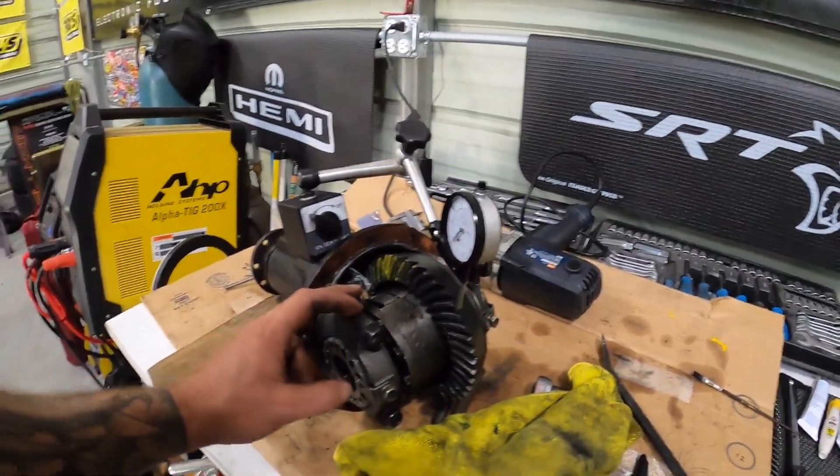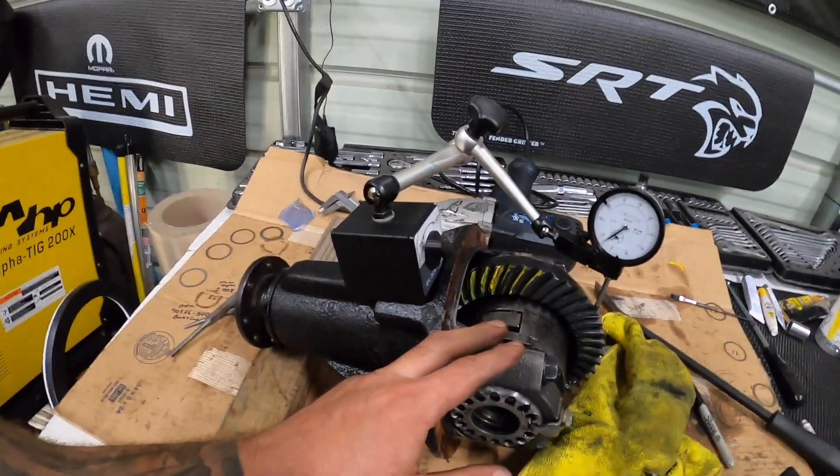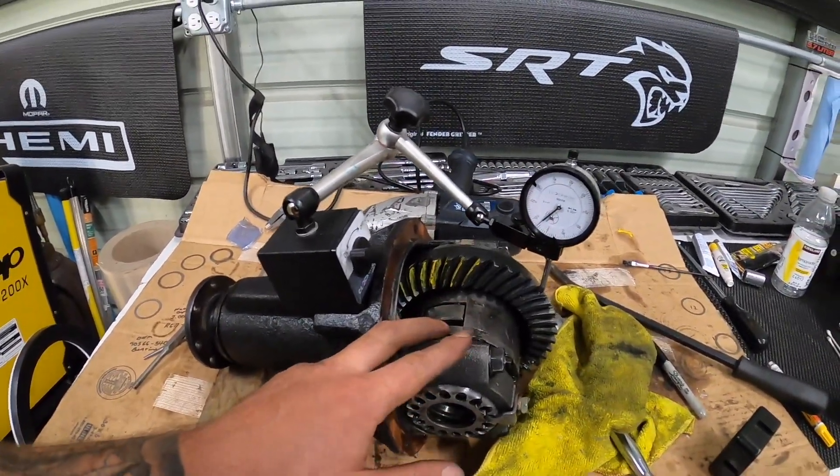We've got to finish torquing a few things, but all in all she's back together. We'll throw it in and hopefully in a few hours we can report that there's no noise, or at least less noise, so he can get home. Brando said the noise is significantly less — the gear set is probably a little messed up, but it's way better. He said it was making a whole lot of noise before.